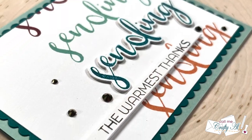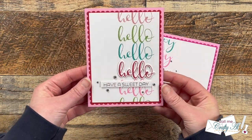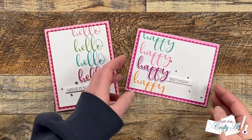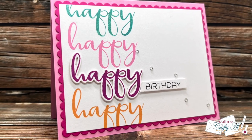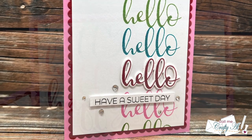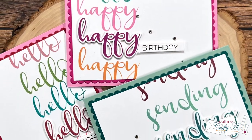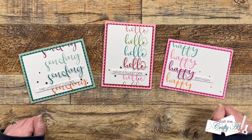Before I go, I have two bonus cards to show you. This idea is great when you need a super quick card or want to mass produce a lot to have on hand or give away as sets to friends and family. I switched up the color palette and the orientation, and here are a couple more cards I created. I hope you enjoyed today's video — a thumbs up is appreciated, and don't forget to visit the next creator on the hop using the links in the description box below.